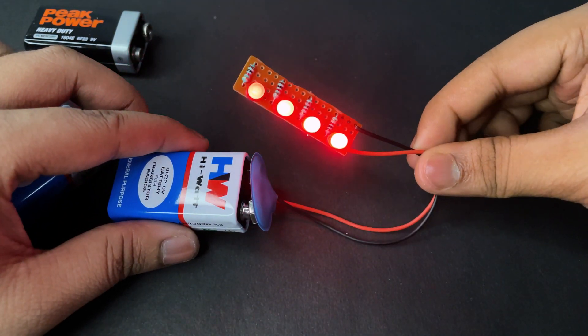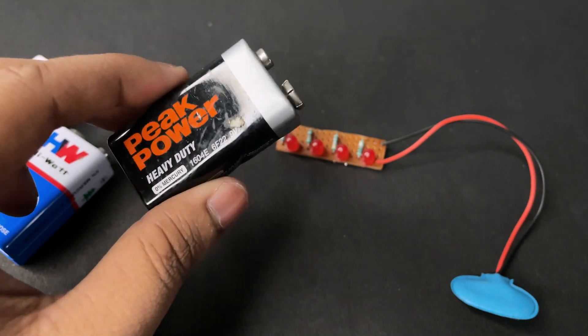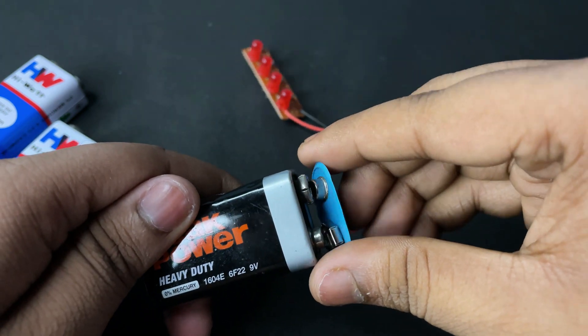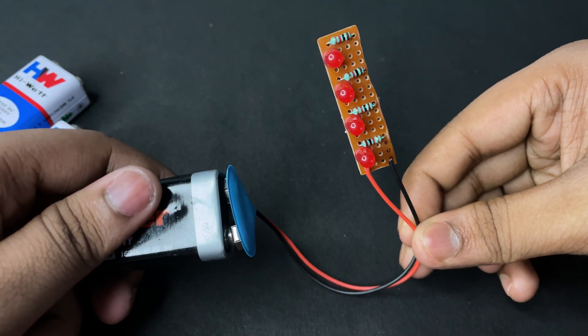Hey guys, welcome back! Today we're gonna make a simple 9 volt battery level indicator. Before starting the video, subscribe to the channel and click the bell icon. So let's get started.